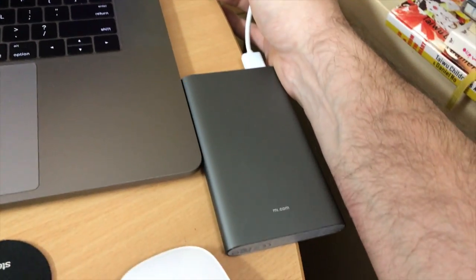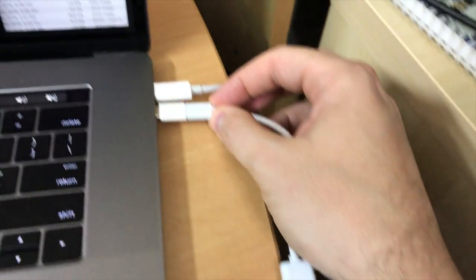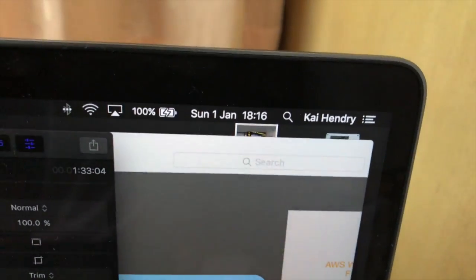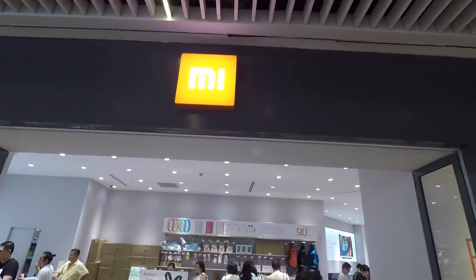I hope to be able to charge my USB-C MacBook Pro from it — it's space grey, same colour. Just to prove the power bank actually works, here I am connecting it up and it's charging.